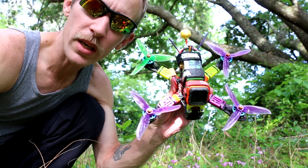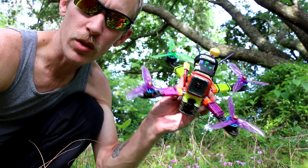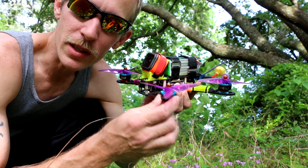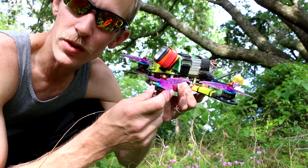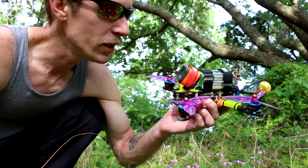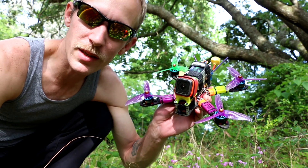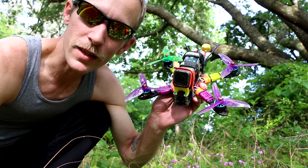The all-up weight of this 4.5 Alien is 682 grams. You could build it lighter — I've got some heavy TPU parts on here. I've tried 1600kV motors on 6S, 1950kV motors on 6S, all different types of props, and I think the 1722kV is probably the best all-around KV for 6S.